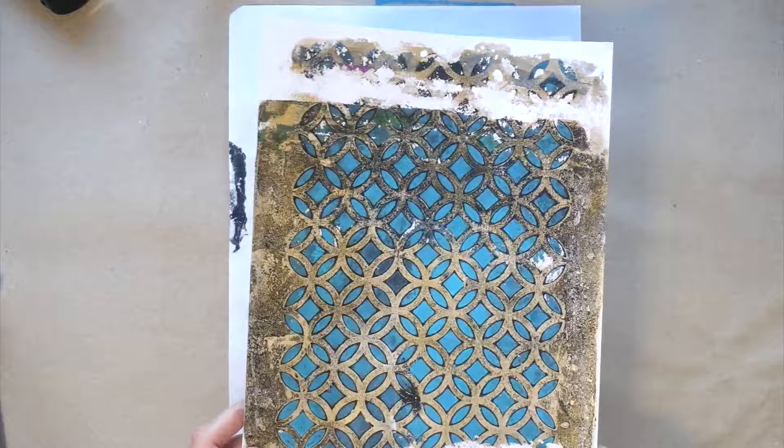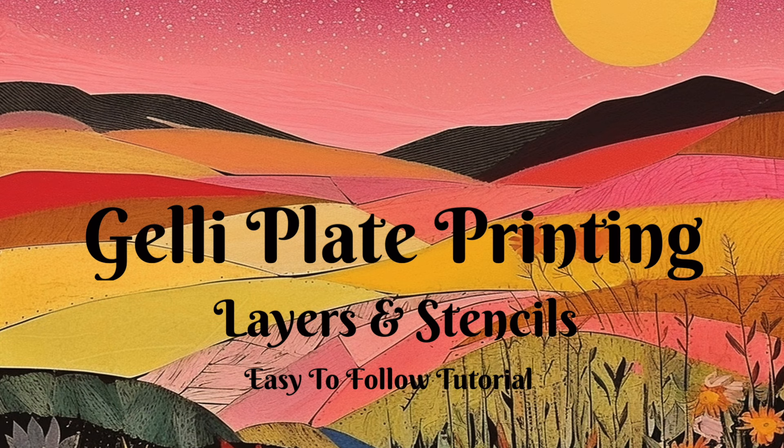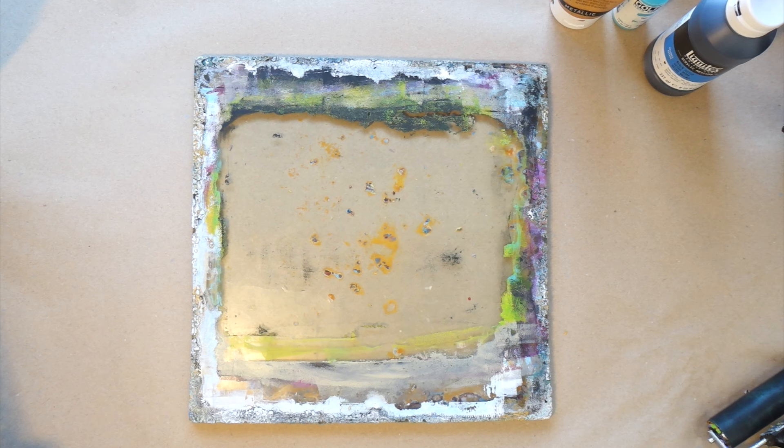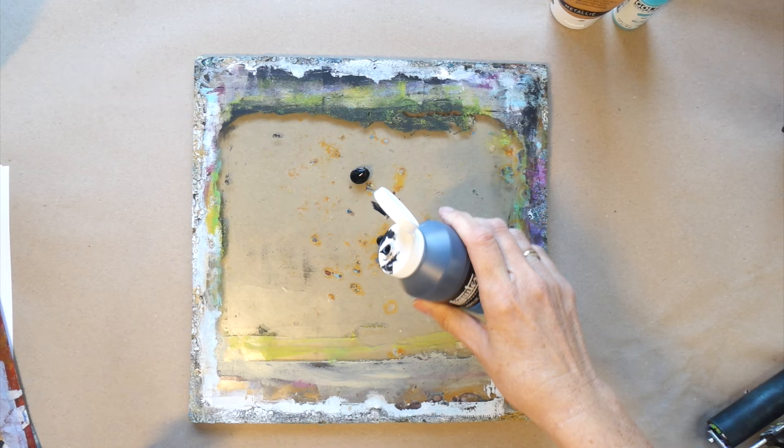I made these layered textured papers with my jelly plate and acrylic paints. If you'd like to know exactly how I did it, carry on watching and I'll show you how. Hello again and welcome to Butterflies Mind. I just thought I would have a little session on my jelly plate and I thought I would invite you to watch what I'm doing.